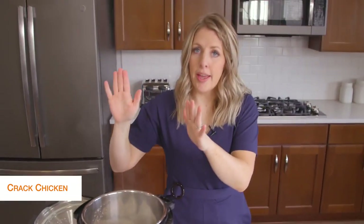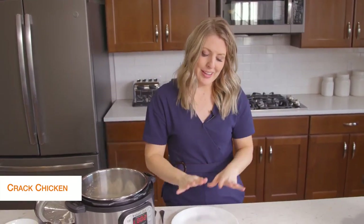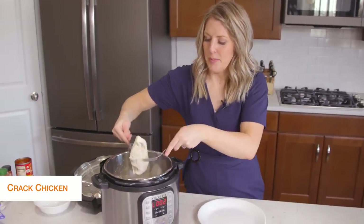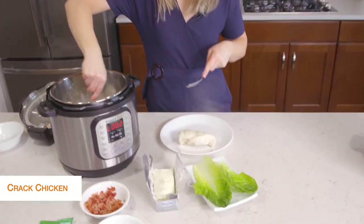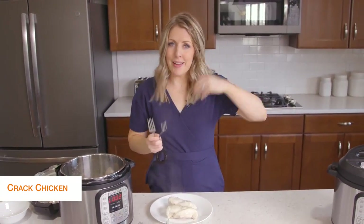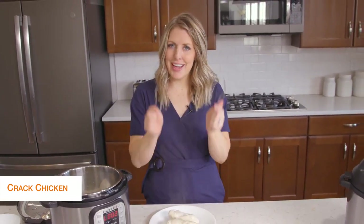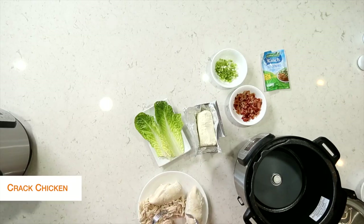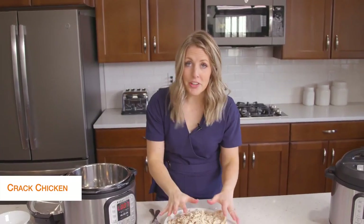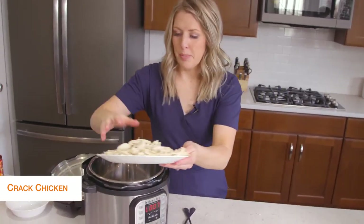You have two options: you can drain your Instant Pot and shred it in there, or I kind of like to shred it on the plate because it's a little bit easier to control. There are different ways you can shred — lots of people like to put it in their KitchenAid mixer. I usually have bear claws, but I forgot to bring them today, so we're using forks. I shredded all the chicken, dumped out the liquid, and I'm going to put the chicken right back into the pot.